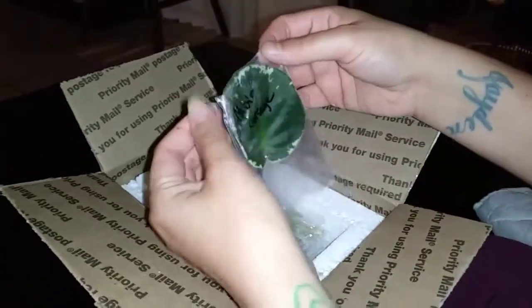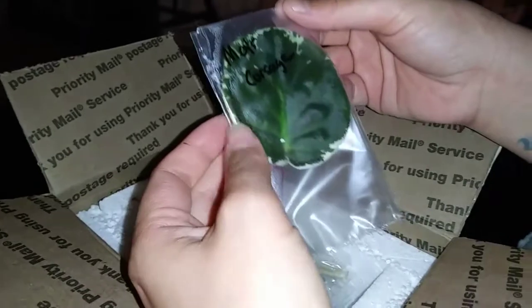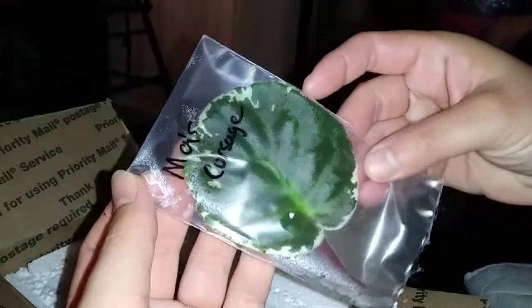Julie's gonna help me hold the camera. I got a 10-pack of variegated — it's a grower's choice mixture — and they come in sealed bags. This one is Ma's Corsage and it's pretty cute, looks pretty healthy.